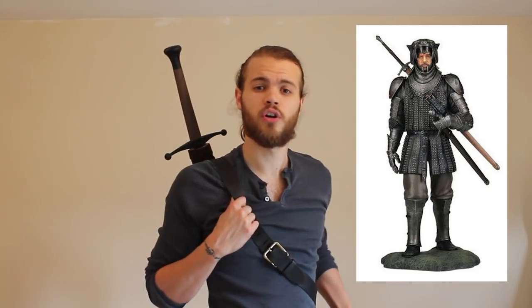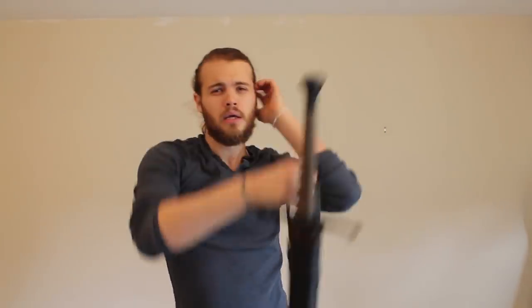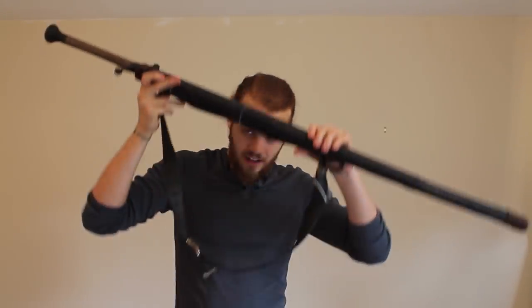Another argument I commonly see is that you can just take it off and then draw it. And that is obviously true, of course you can. But would I really want to? There are some characters, like the Hound from Game of Thrones, who wears a longsword across his back and a sidearm — a shorter sword at his side that he can draw if he needs to, and then if things really escalate, he can pull out the big guns. That makes sense. But if you're walking around with just one of these, assuming that when a fight comes your way it'll be arranged in advance — it's not going to happen. It's nonsense. They aren't going to want you to have that chance to get prepared. They're going to attack you while they can, and you want to be prepared for that attack.